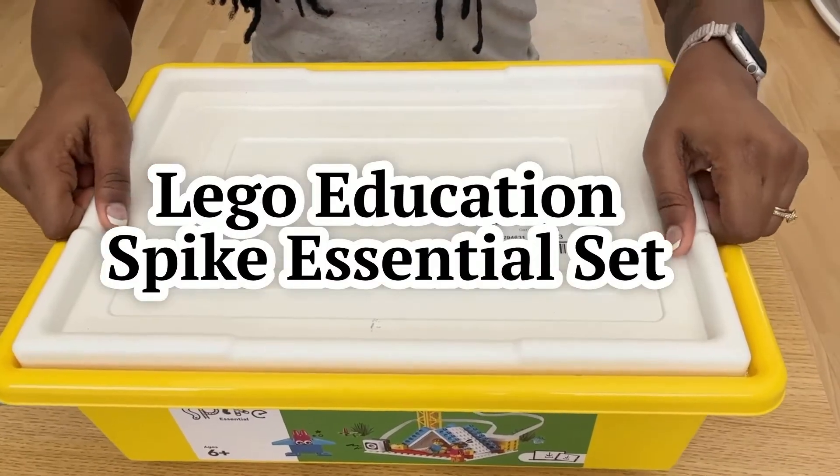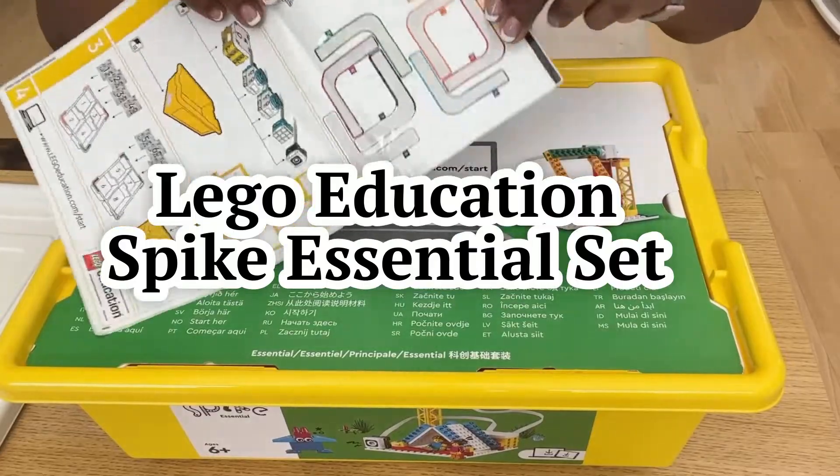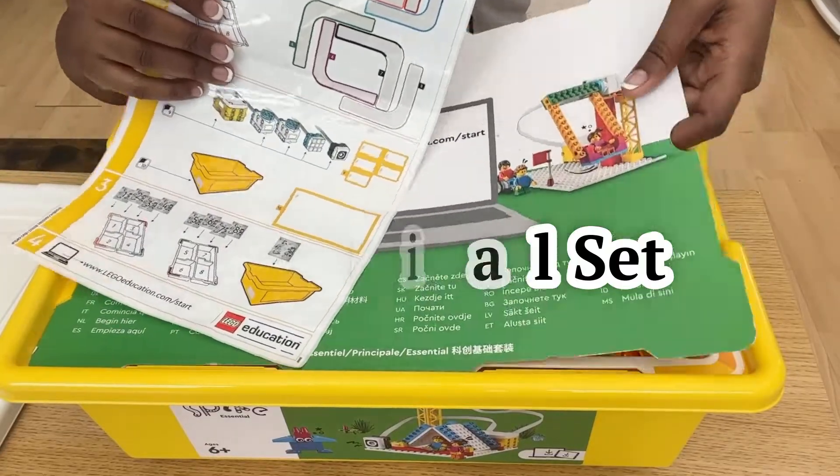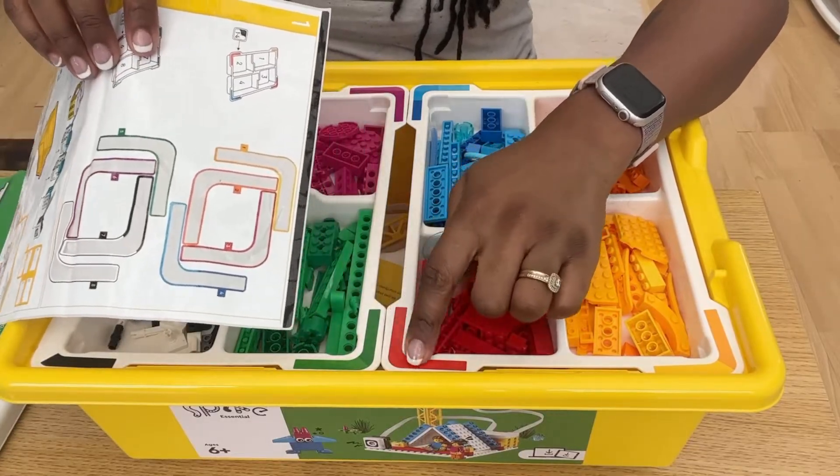As somebody who owns both the LEGO Education Spike Essential set and the LEGO Education Spike Prime set, this review will be helpful if you are unsure which one to buy for your child.